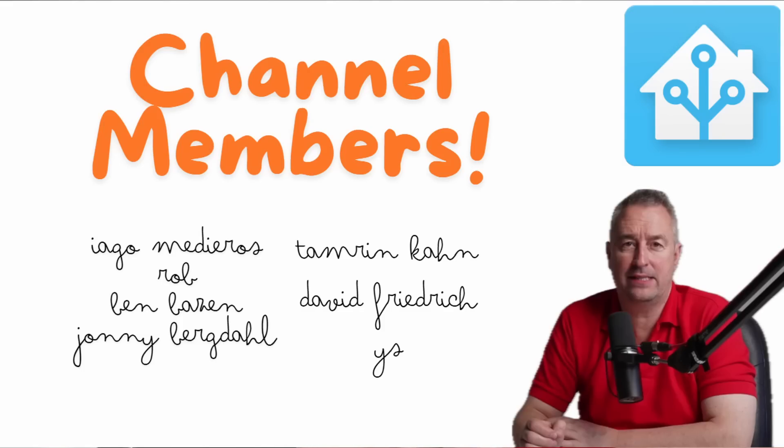I wanted to give a big shoutout today to my channel members who are supporting this channel — fantastic having you guys on board. That's all for now, enjoy your week and I'll see you in the next one. Bye for now.